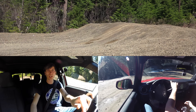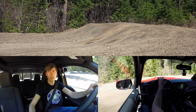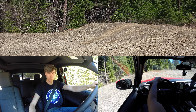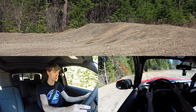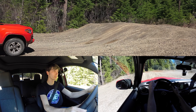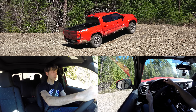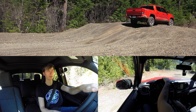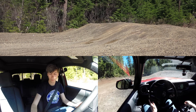Just for fun, we will put it in four low and see how it does crawling over with a little bit more torque. Put it in neutral, push this in, and put it over into four low, back into drive. You'll notice the RPMs are up a bit as a result of the gearing change, making it very easy for it to crawl over — very little effort required because of the gearing advantage. It never went above a thousand RPM; it just inched right on over. Pretty awesome.